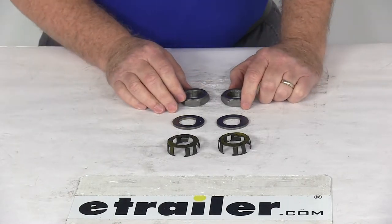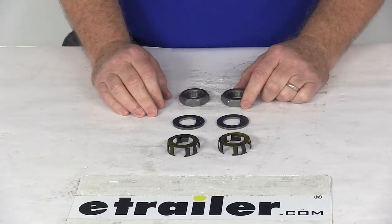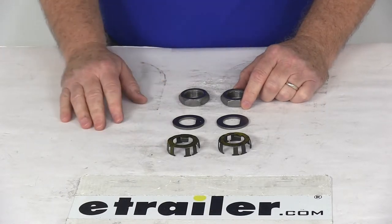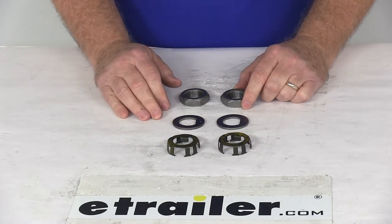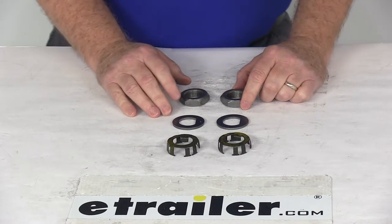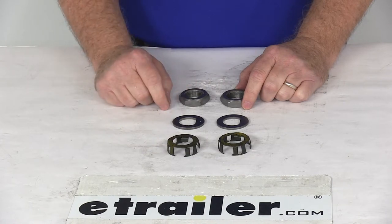Today we're going to take a look at the Spindle Nut Kit for Easy Lube Axles. This part will replace the spindle nut, the de-washer, and the nut retainer on your Easy Lube Axles with this complete kit. This is designed for 1-inch spindles that have 14 threads per inch thread pitch. This kit is designed for Easy Lube Axles because an Easy Lube Axle does not allow the use of a cotter pin to retain the nut on the spindle.